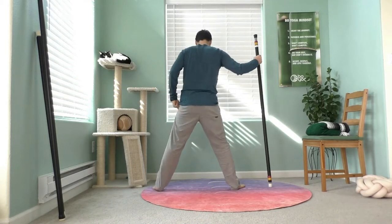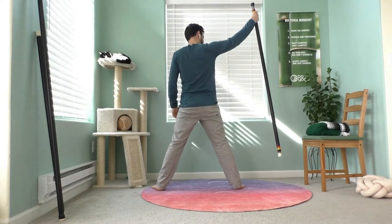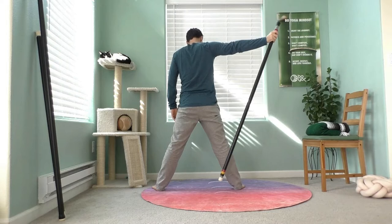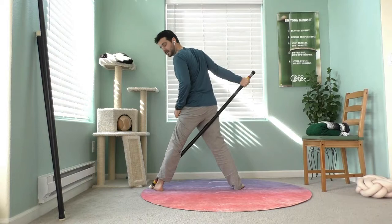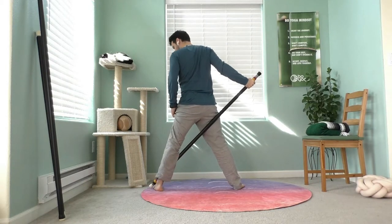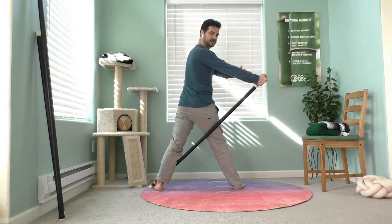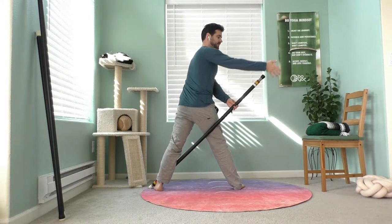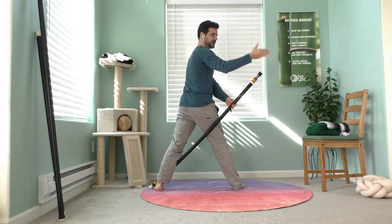Take the staff in your right hand. Pick it up and place the base behind the right leg and then over the left ankle so that it locks in place. Now the right hand can extend out, and you can see where, if you have long arms, that six-foot staff might be more helpful because you have the ability to extend all the way.